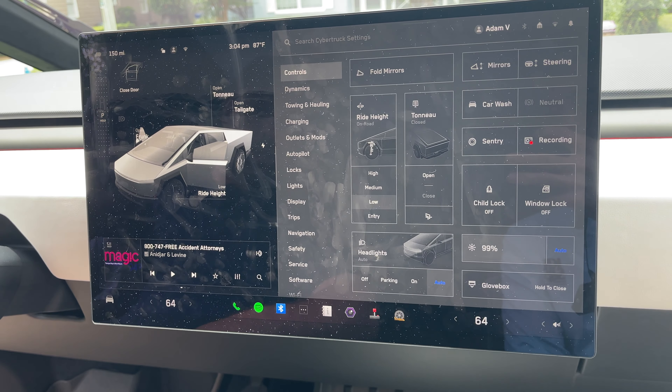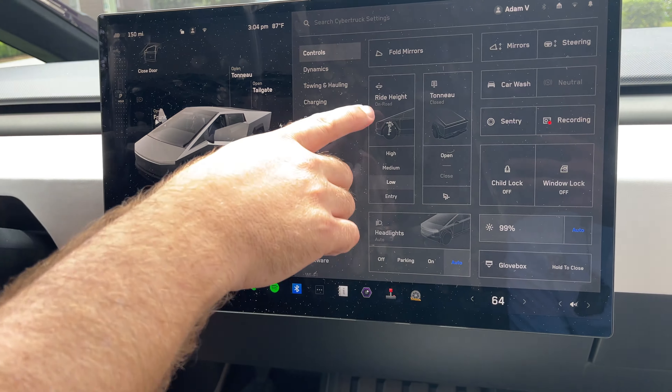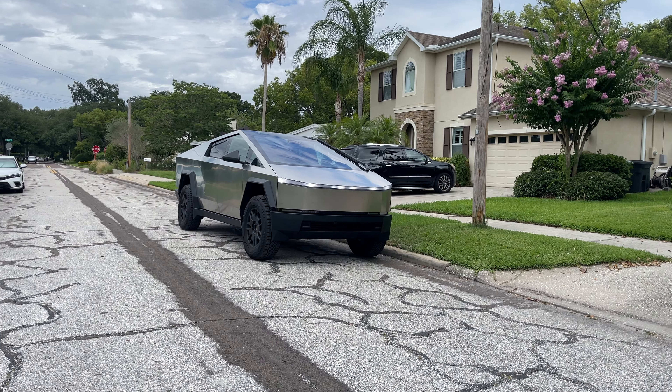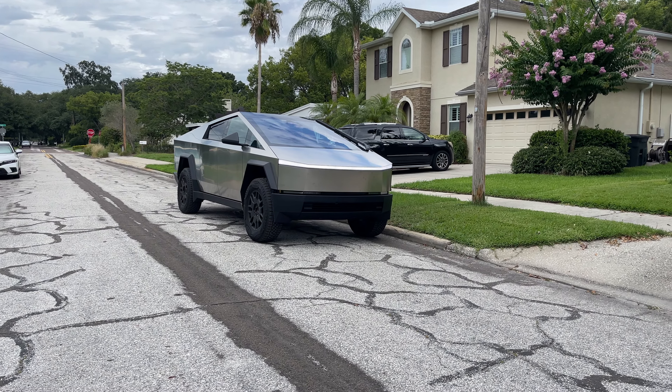We've got a 2024 Cybertruck here. This is kind of the home screen — a lot of different options. You've got your ride height right here. Yesterday here in Tampa we had some high water, so I kicked it into high and just drove around going through some of the high water. With no exhaust, it can handle a pretty decent amount of water.